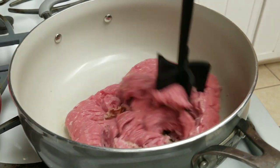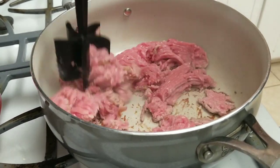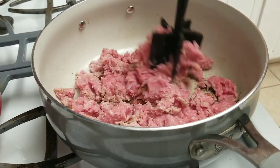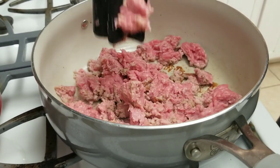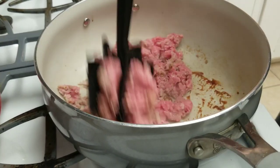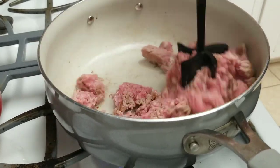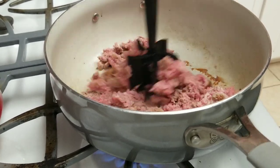First we're starting out with ground turkey — we like that a little bit better than hamburger meat. What you do is you brown it up. I like this tool to brown up meat; it works real good. I think we got it from the Pampered Chef or something like that — actually I got it on Amazon. They use it a lot.